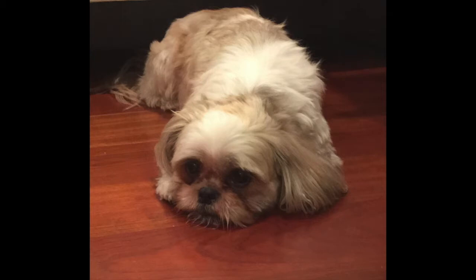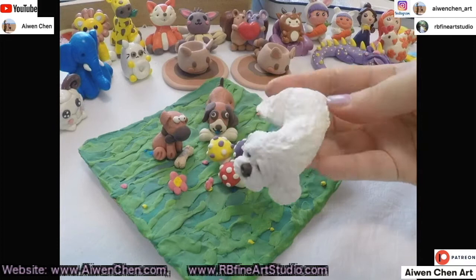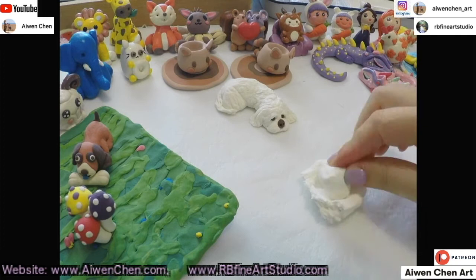Today we're gonna make a Shih Tzu dog. This picture is my dog, and I'm gonna use white clay.